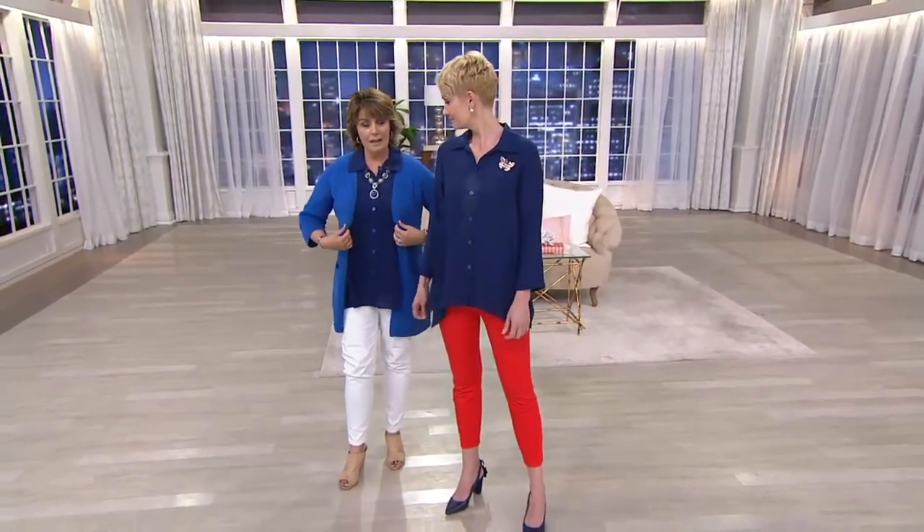I can remember my grandmother had a flag pin — I have that pin now. She was always wearing it on Memorial Day, Fourth of July, Flag Day. Something you'll enjoy bringing out and wearing year after year. Your item number is J261138. The shirt that Amanda has on is the same shirt that I have on.